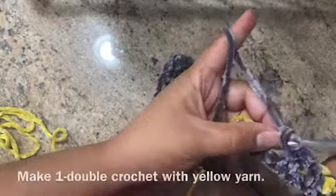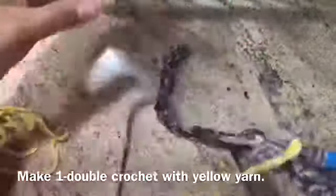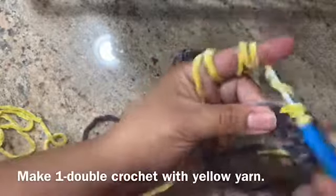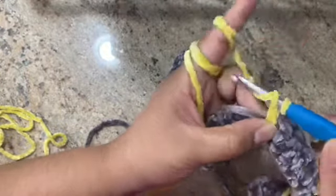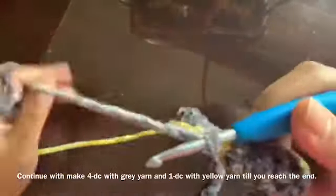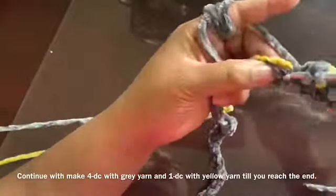For the fourth stitch, the best thing you could do is pick up the yellow yarn when you're on the last pull and make one double crochet. Don't forget to carry the gray yarn — otherwise the loops hang out in the back and they look bad. Continue to make 4 double crochets and don't forget to carry the yarn.